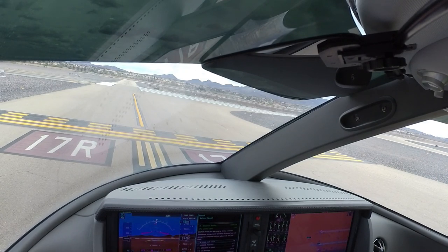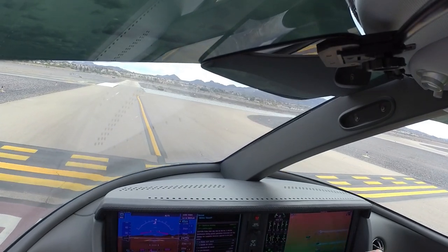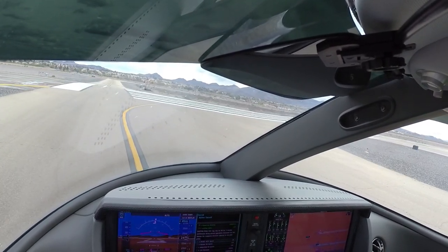Sweet, looks good. We'll stay on this frequency, holding short of runway 17R, on Delta. Runway's clear, final's clear.